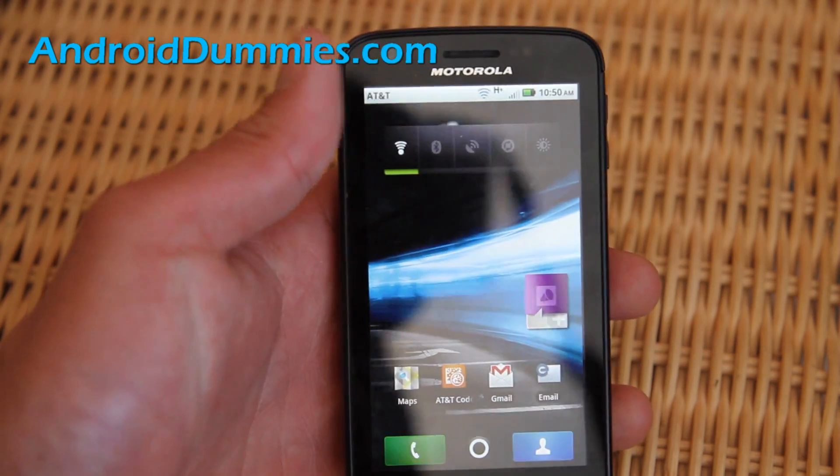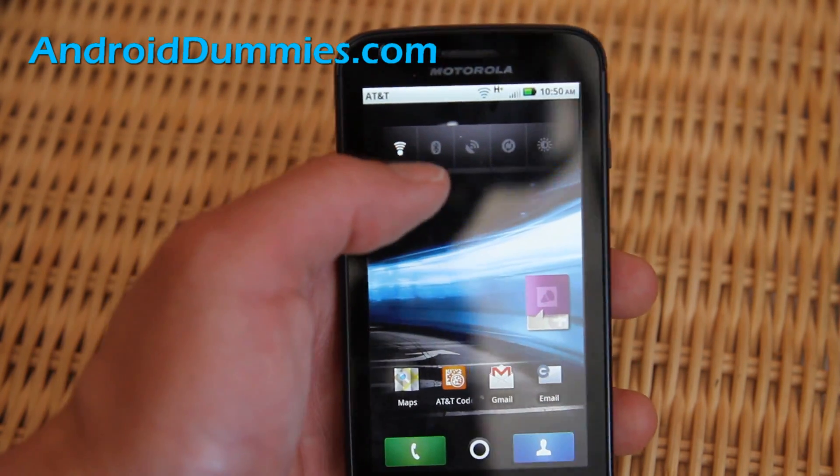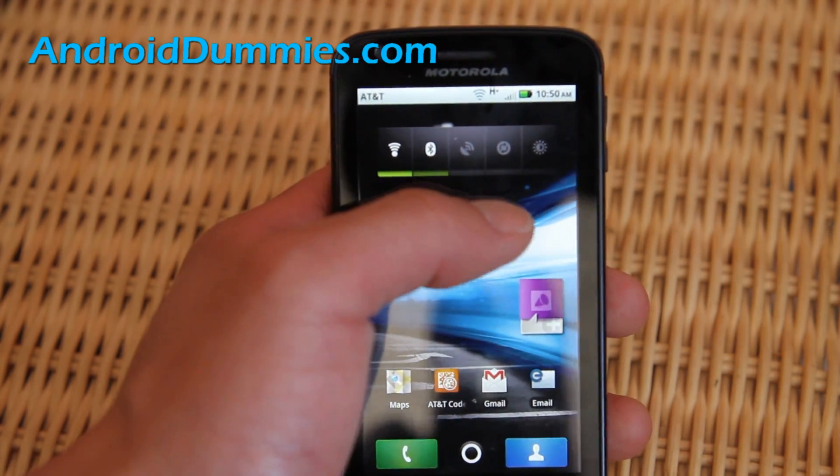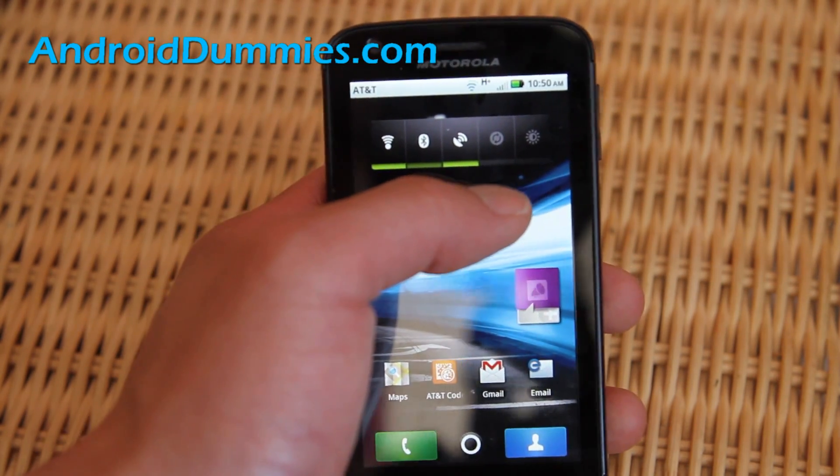I find this very handy because I can turn on my Wi-Fi — this is Wi-Fi — or I can turn on my Bluetooth, or I can turn on my GPS when I'm using my maps.